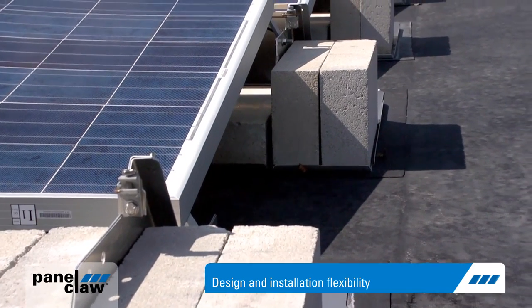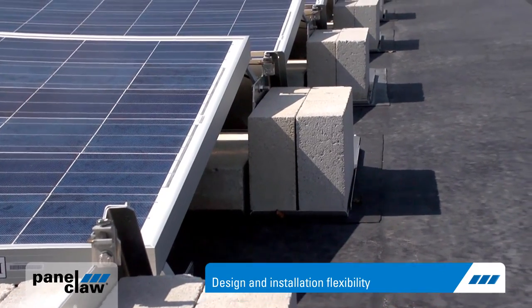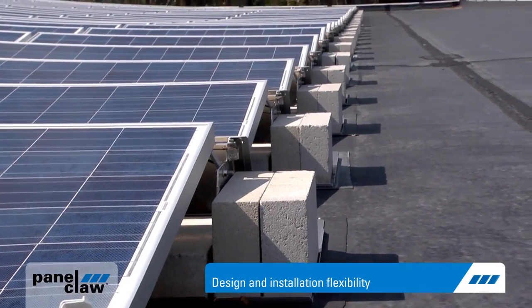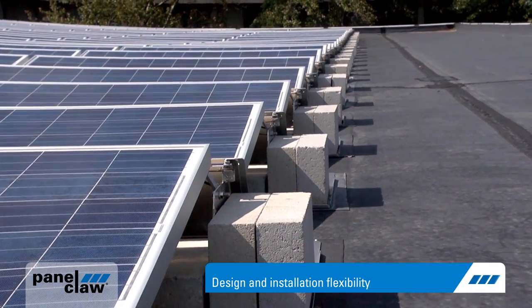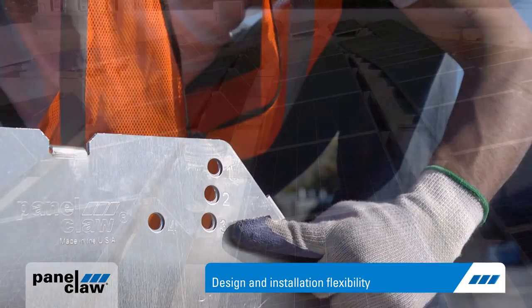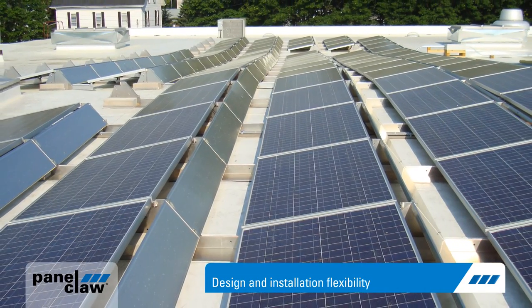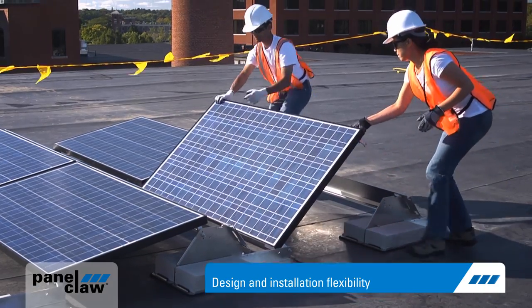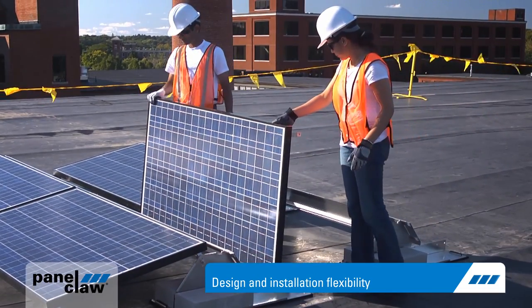PolarBear's flexible ballast allows partners to build systems in wind zones up to 120 miles per hour or achieve platform loads as low as 3 pounds per square foot. Multiple mounting holes allow installers to easily accommodate wavy roof situations. The single-module tilt-up feature gives installers maintenance access to the roof and module.